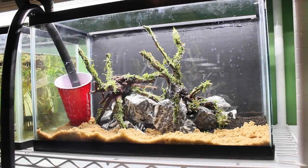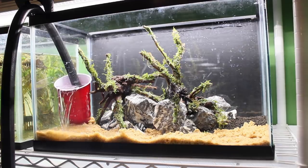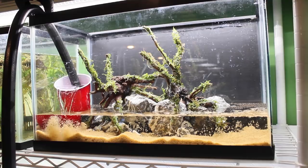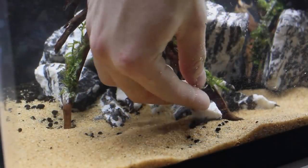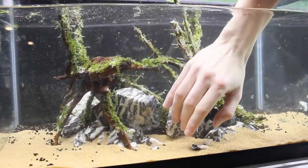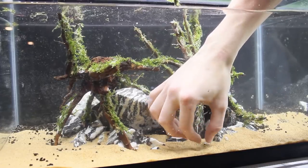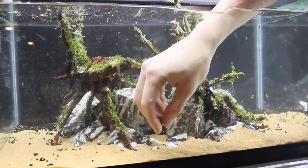Now we'll finally set up the tank — and where should we start? Water, of course! After filling up the aquarium and treating the water, I went and added a few small accent stones. It was much easier to add these once the aquarium already had some water in it. I really think they help bring the overall aesthetic together, even though they are such a minute detail.